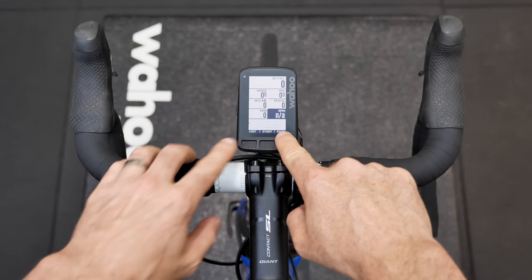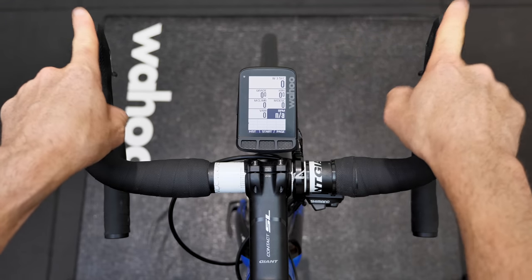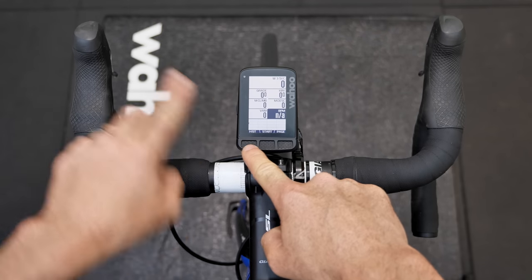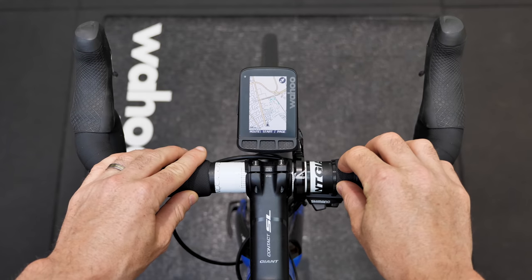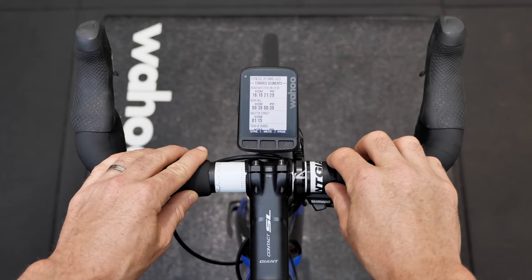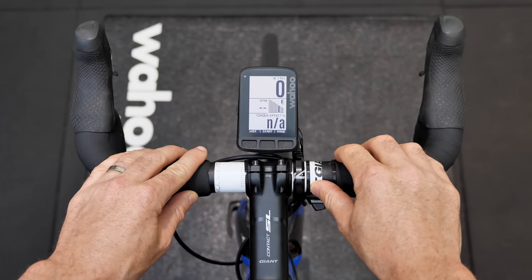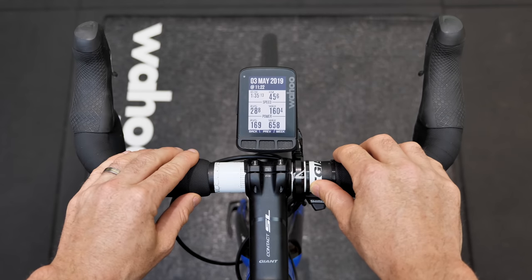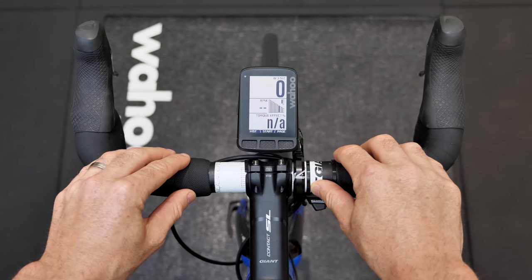Putting that into action — whatever is listed in the menus for these two buttons is what they do with a single click. At the moment, the left button is page and the right is history. Pressing page scrolls across screens, and pressing history takes us to the history screen. Back on that returns to the main page.